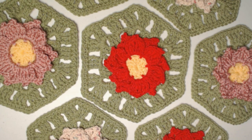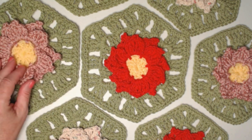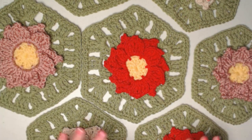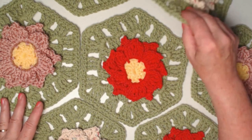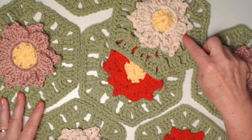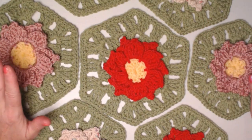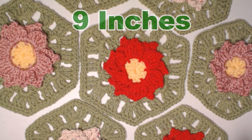With this beautiful poinsettia granny hexagon, I know we normally make them in red, but I was online looking at pictures of real poinsettias and noticed they come in soft pink and white — I even saw some blue ones. They also make some that are speckled and really pretty. I decided to concentrate on three colors: red, a white cotton with green and red speckles, and pink. This hexagon measures approximately nine inches from point to point.